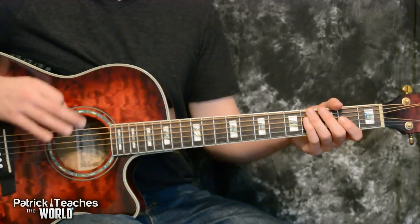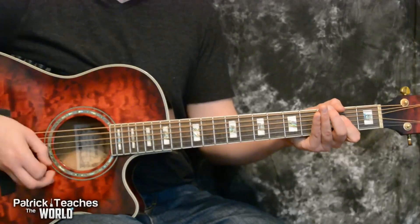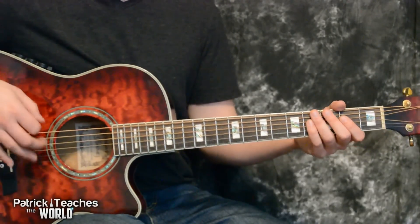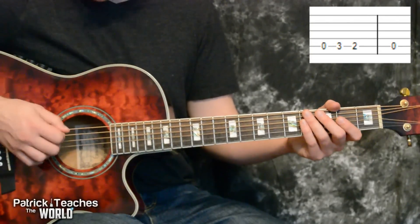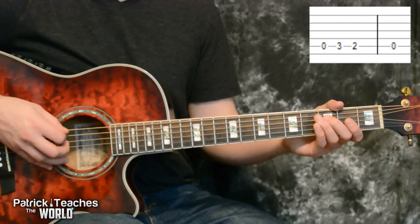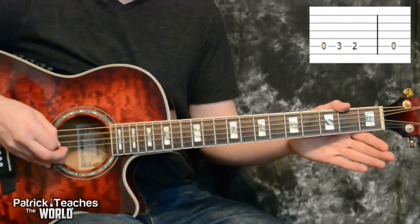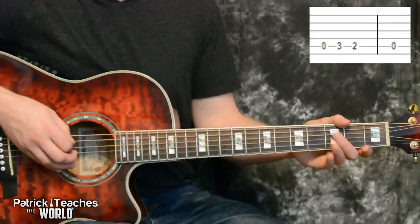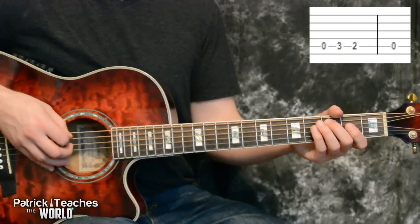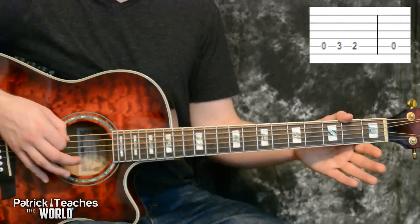The first thing I want to show you is that little lick that starts off the song, that little lick that takes us into the strumming. All on the fifth string, we're going to play zero, then three, then two, and then zero. And I want you to start that off on an upstroke. So I would pick up on the zero, down on the three, up on the two, and then down on the zero.